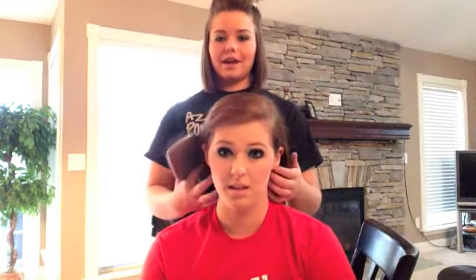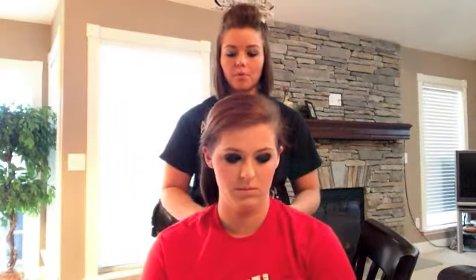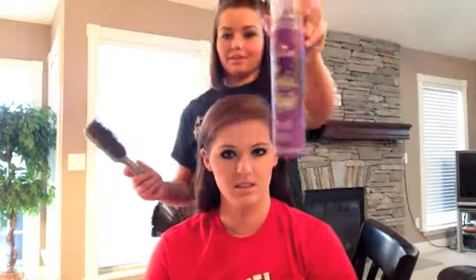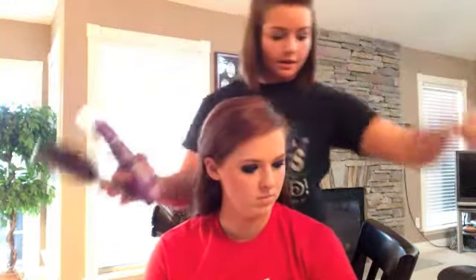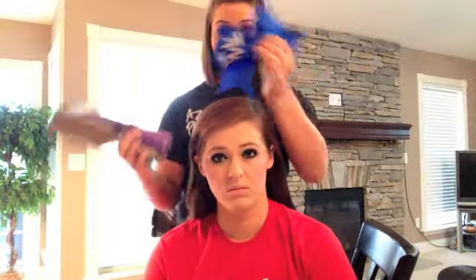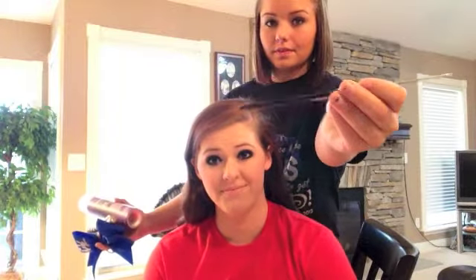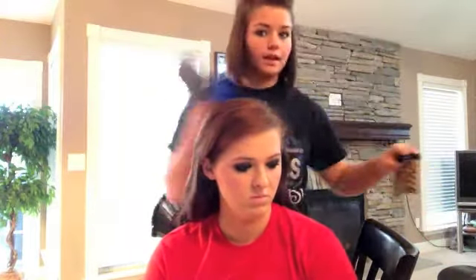Today I'm going to show you how to do an all-the-way-up hairstyle — a bump with a straight ponytail that's going to be teased. What you need for this hairstyle is a hairbrush, hairspray (I'm using Aussie's hairspray and I'm in love with it), a straightener, the bow you're going to be using, a teasing comb or teasing brush — whatever you prefer — hair ties, and bobby pins.